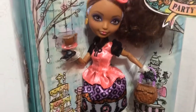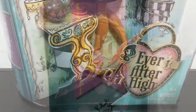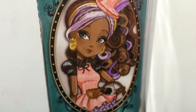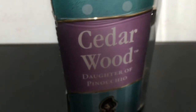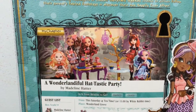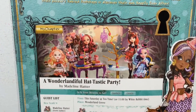Here is just a quick look at the front of her box. On the side of the box you can see her portrait in her Hat-tastic outfit. And then her name: Cedar Wood, Daughter of Pinocchio. Here is the back of the box where it has a picture of all the Hat-tastic dolls you can get so far in the play set.